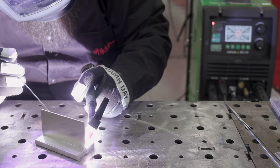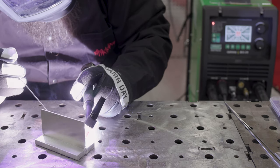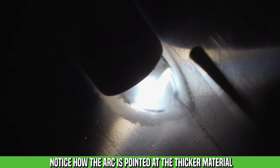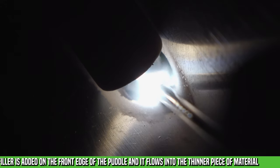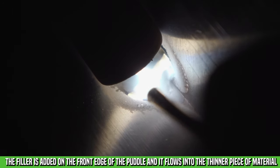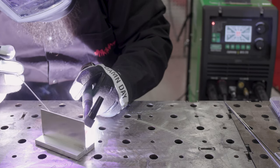What you can do is set the machine for the thicker material, because that's going to be taking the heat. You direct your arc into the thicker material, watch the edge of the arc, and when you add the filler into the puddle you can see it wick up into the thinner material. So you're not using all that power to penetrate the thinner sheet metal — you're using all the power to penetrate the thicker material.